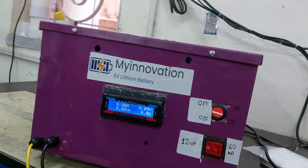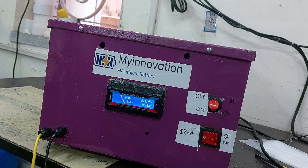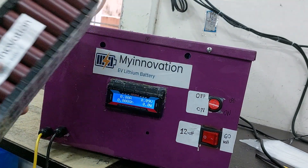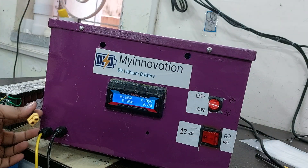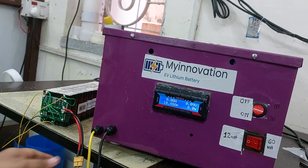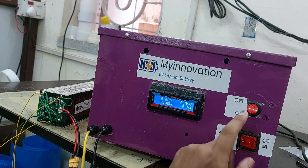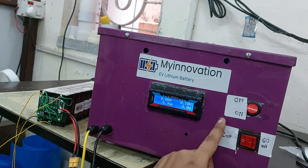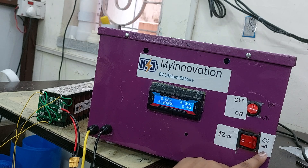On the front side there are two connectors — plus and minus — that you need to connect to your battery. I have a lithium battery pack here. This is the battery terminal. There is an on/off switch for discharge and a voltage selection switch. This machine is fully customized — this specific one is made for 60 volt lithium ion discharge and 12 volt lead acid discharge.